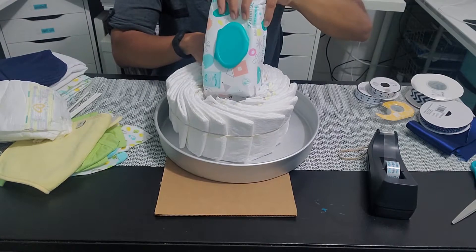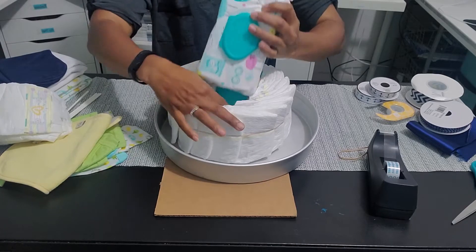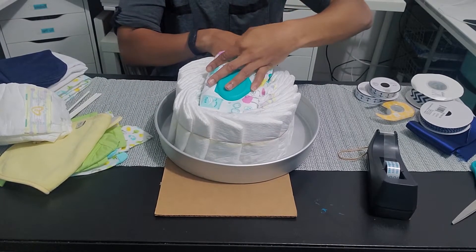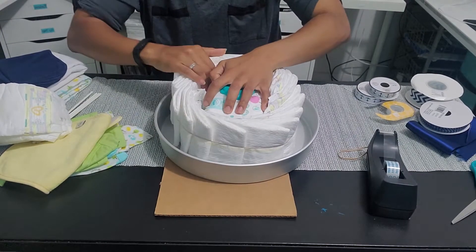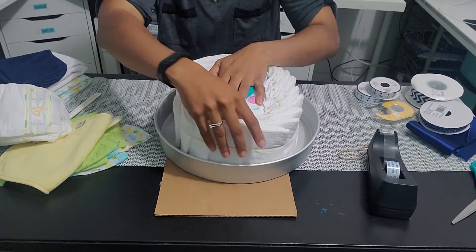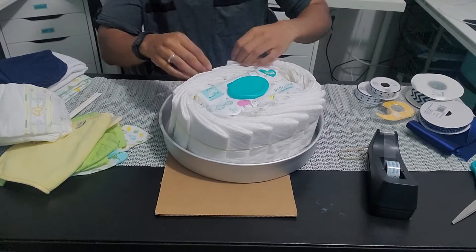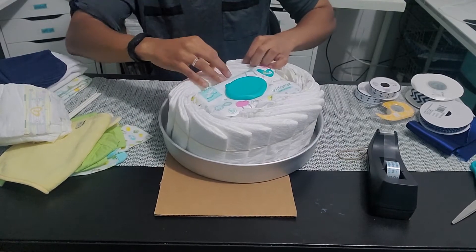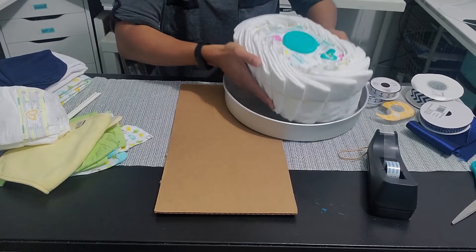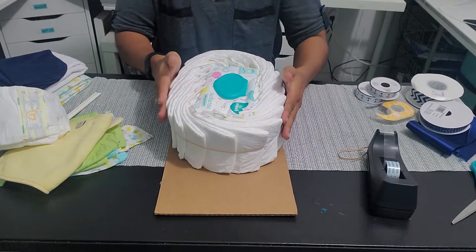Once I've got the diaper circle relatively neat and uniform, I put both packs of wipes inside the center. I'm using two packs of wipes because it makes it level with the diapers and gives it that oval shape I need for the boat. I then space out the diapers so the wipes can be evenly centered around the diaper oval. I took the base out of the pan and placed it on a cardboard sheet so it's easier to decorate.